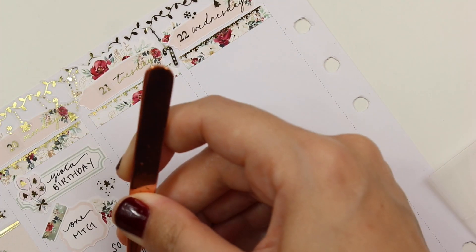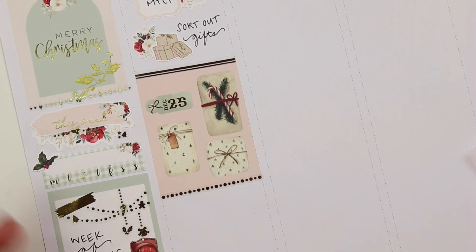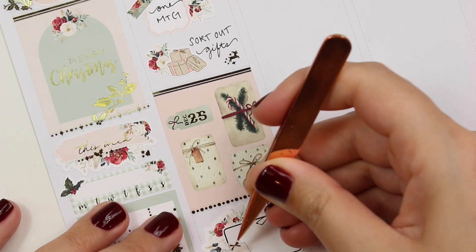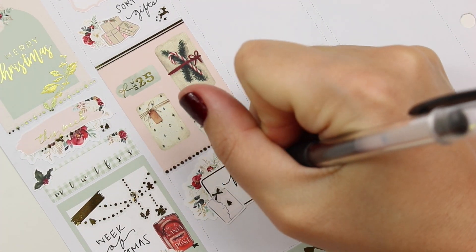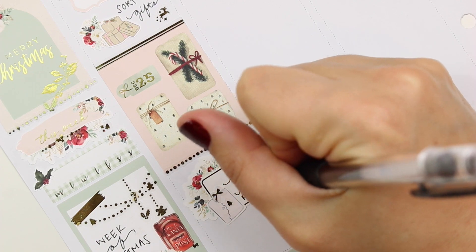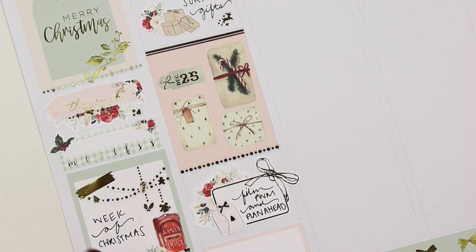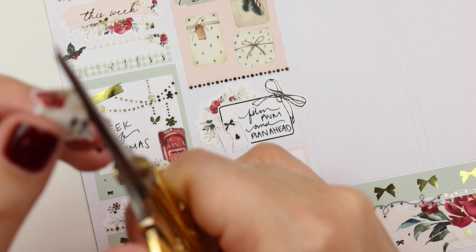I marked meetings differently each day in this spread since I only had them on Monday and Tuesday because it was Christmas week. I marked that I sorted out gifts this day — figured out what I already had, what I still needed to buy, who I needed to Venmo for things we were splitting, and made a plan for ordering online or curbside and in-store pickup. I used a White Deer Stationery sticker from last year that matched the kit really well — it has craft paper wrapped presents with red bows and greenery.